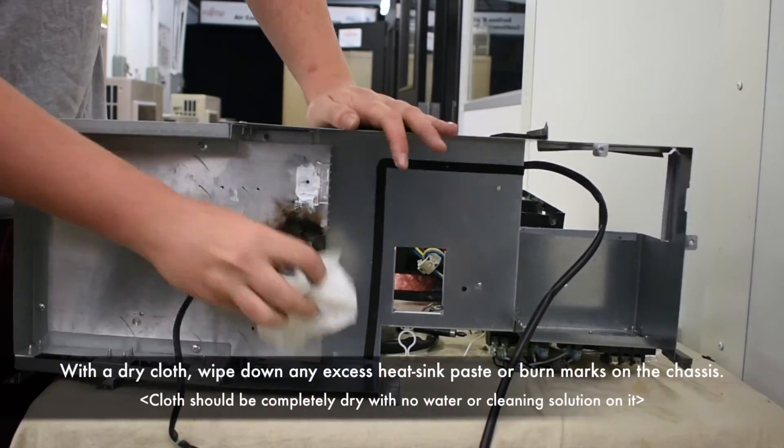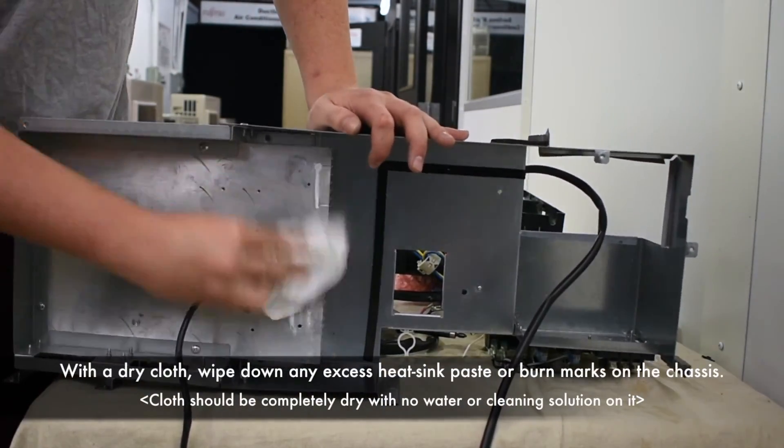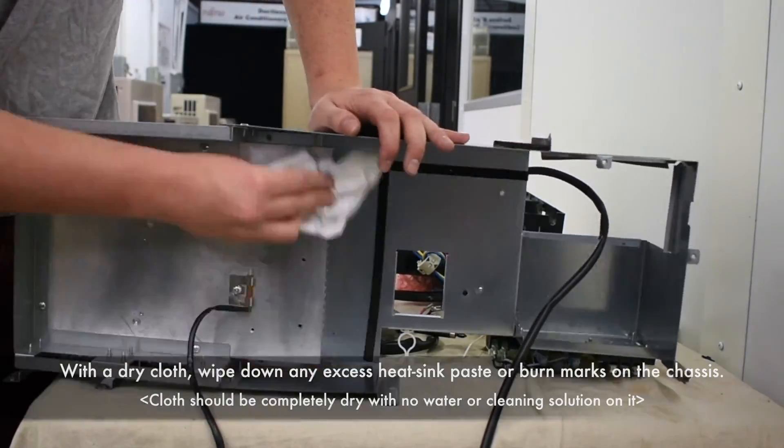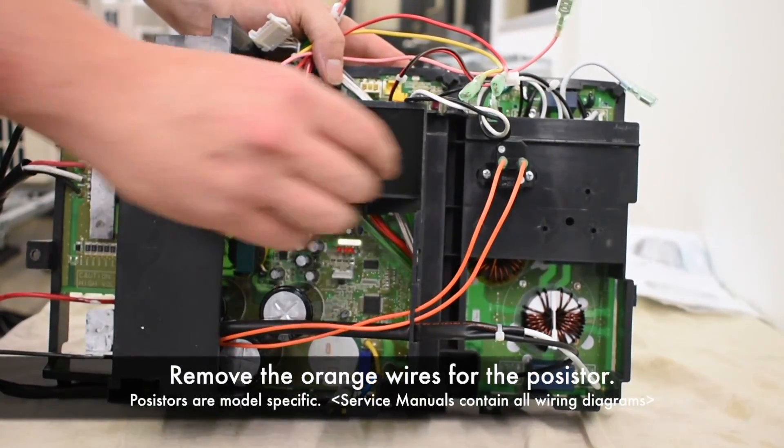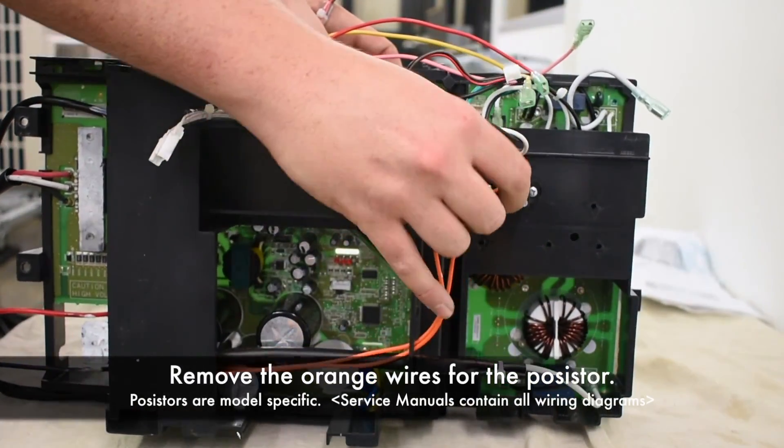With a dry cloth, wipe down any excess heat sink paste or burn marks on the chassis. Remove the orange wires for the resistor.